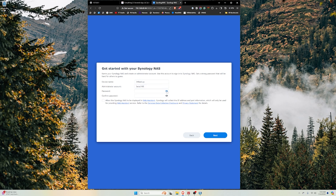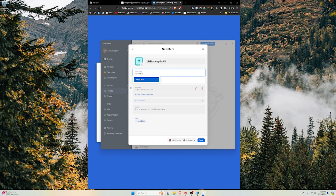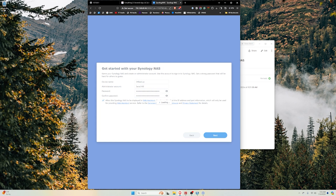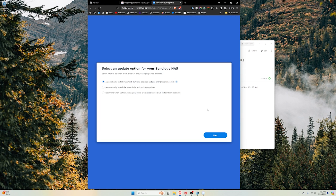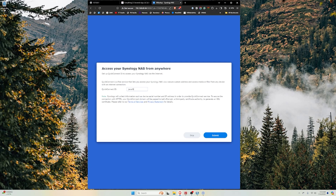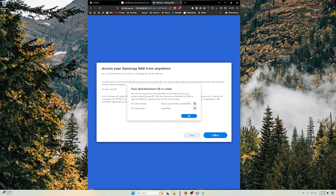We'll go ahead and put in my name for the administrator account, then create a password. I use 1Password for all my password storage, so I'm going to generate a password, create a new item, log in, and call this JH Backup NAS. Then I'll paste the password in, allow it to automatically install updates, and connect to my Synology account. You also want to set up a QuickConnect ID, which allows you to easily access your NAS remotely. When you're outside your network — at a coffee shop or another office — the QuickConnect ID lets you connect easily. I'll call this one Jared Hill BU for backup.